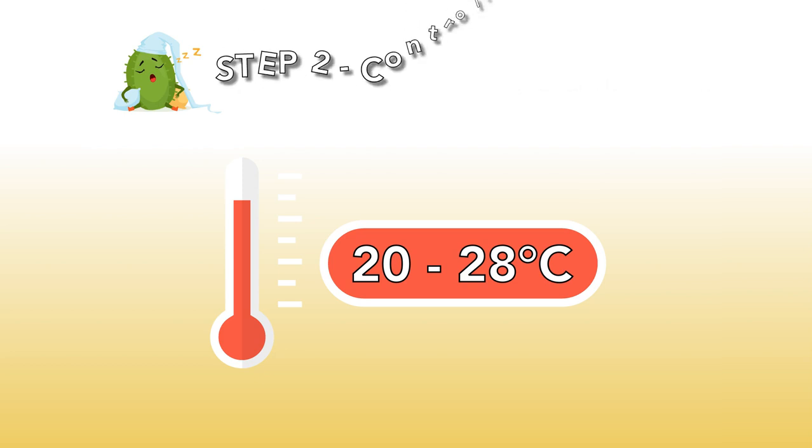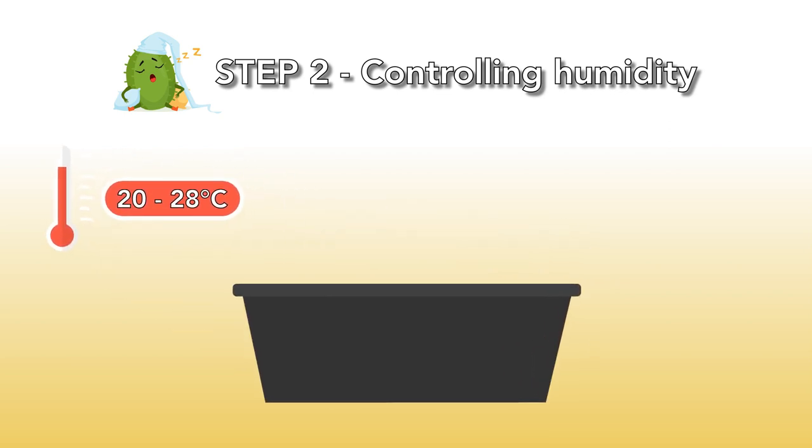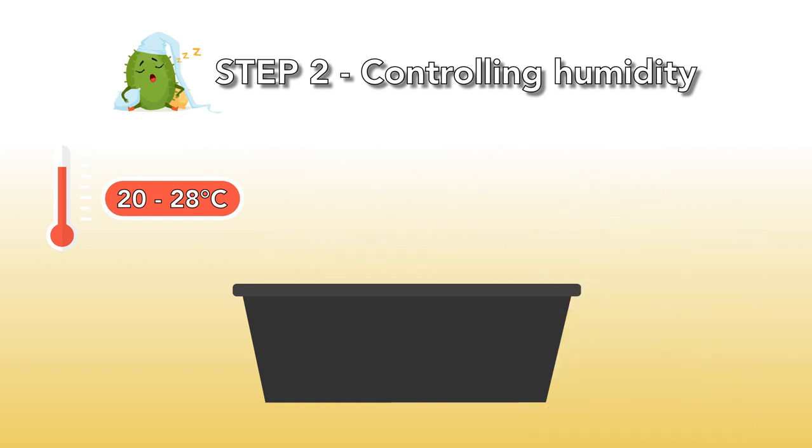Step 2: Controlling humidity. It's very important that you keep the humidity high and that you make sure the mixture in the container stays moist. When you see the first newborn cacti, you can start to drill holes in the lid. Add some more holes every week so the humidity slowly drops. After 2 months, your beloved cacti are strong enough and you can take off the lid.